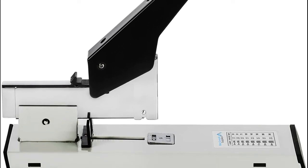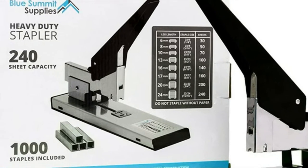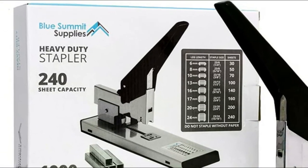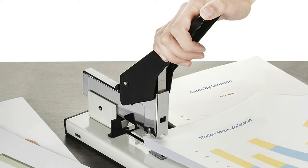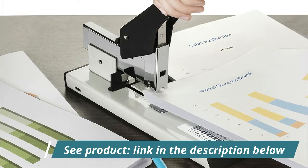Frustration-free design with easy-to-load stapler slot in the rear of the stapler and simple construction that is designed to prevent jamming. Instruction manual included to make use easier. Easily staple up to 240 sheets of paper with our heavy-duty stapler with large handle for extra leverage.